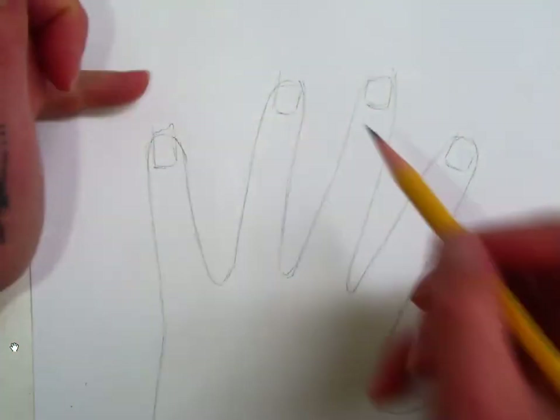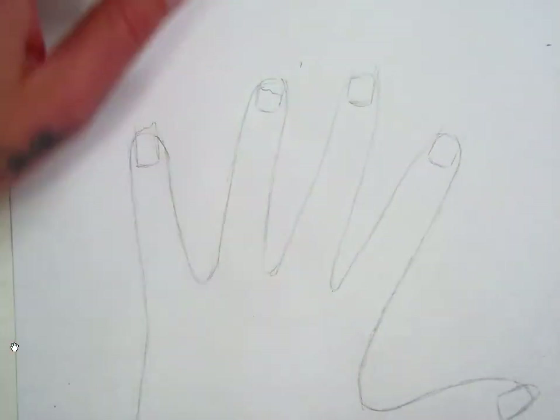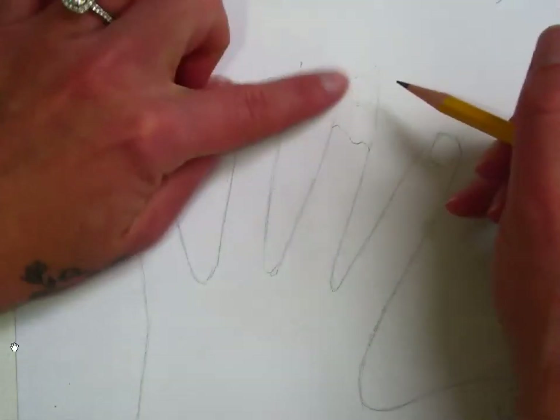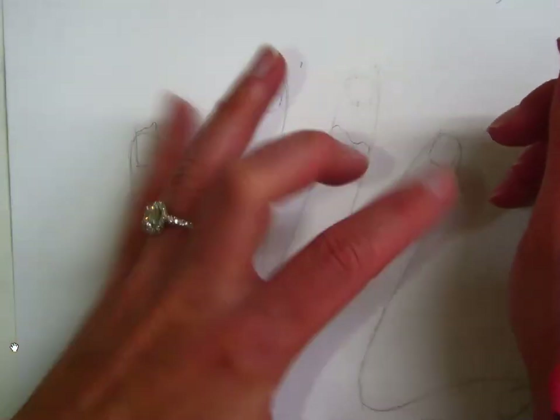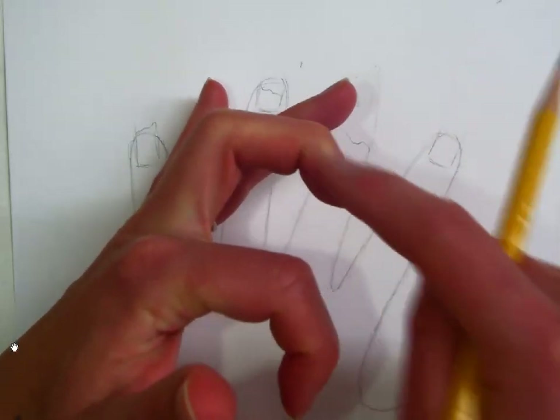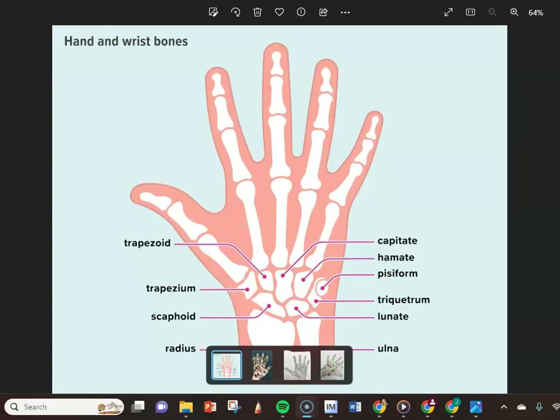This is where we get to start making things a little gross and funky. If you're going to have any exposed bones, it helps to kind of look at your fingers and actually see where the bones are. It's helpful to have a diagram of hand bones to look at as you are drawing certain parts of exposed bones in your hands.